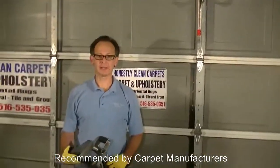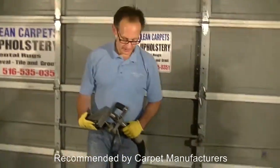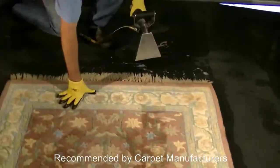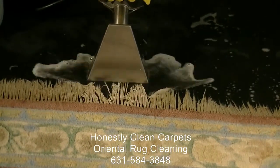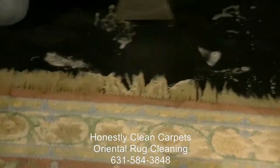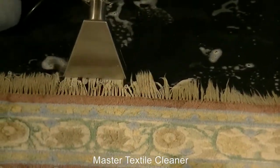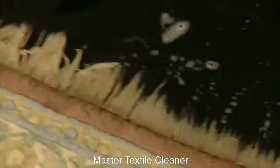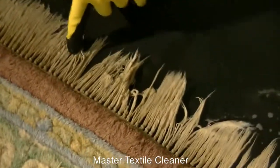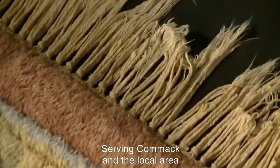We're ready to extract the fringe now that we've cleaned it up. We extract it and remove the cleaning solution. You can see the difference between the dry, dirty fringe and what's being cleaned — it's definitely a noticeable change.